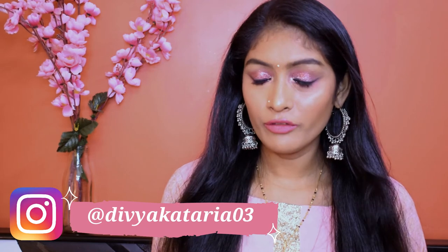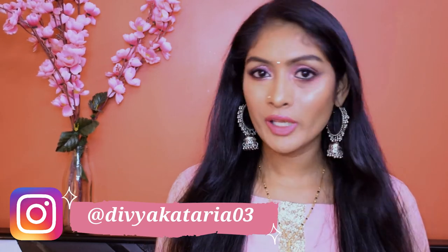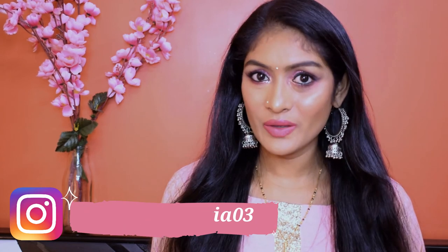So yeah, that is the finished look, guys. I think it really turned out well — it's very sparkly and highlighty. I really love the look. If you're someone who loves this sparkle, you can definitely recreate this look. With this we come to the end of this video. If you found it helpful or enjoyed watching it, do give this video a big thumbs up. You can also follow me on Instagram. I'll see you guys very soon — until then, bye!